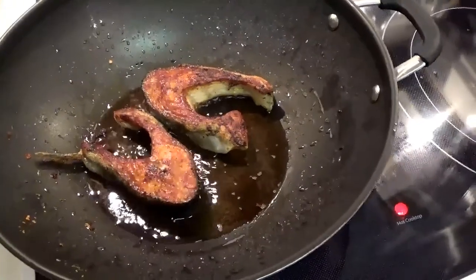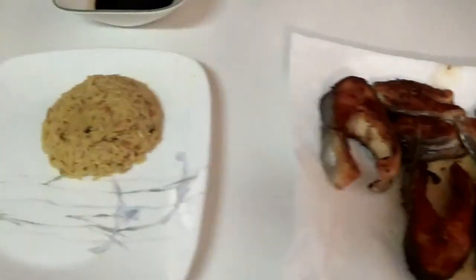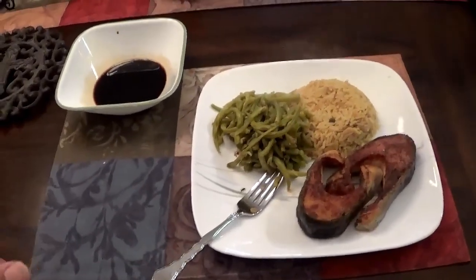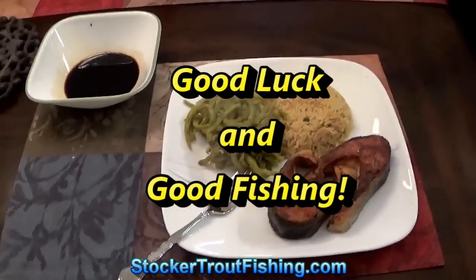These two are done — gave it about five minutes. We'll move them over with the others and have dinner shortly. There's the trout — we've got some rice pilaf, some green beans, and there's our dipping sauce made with soy sauce and lemon. Of course you can always go with that toyomansi. Dinner is served — bon appetit! Next time we'll catch you all here — good luck and good fishing!